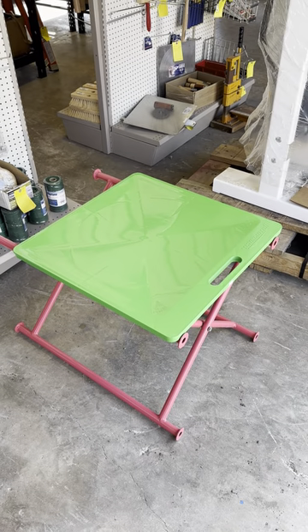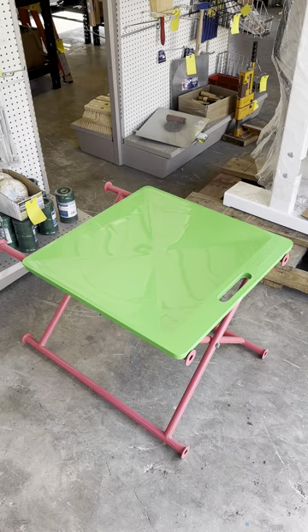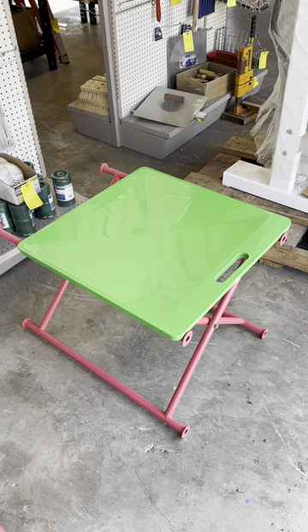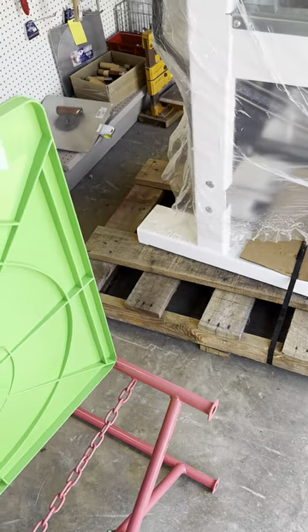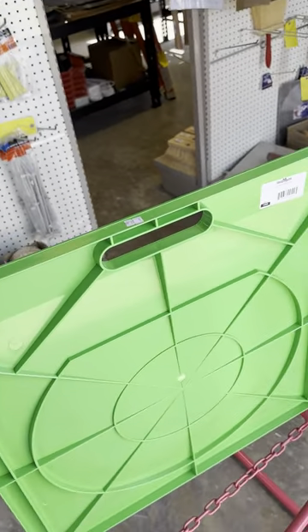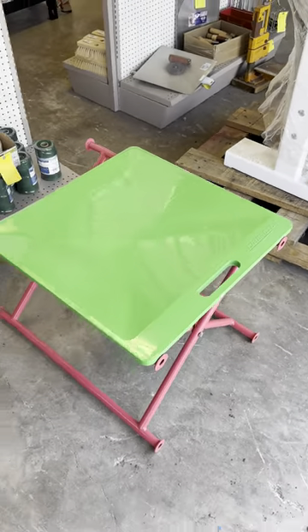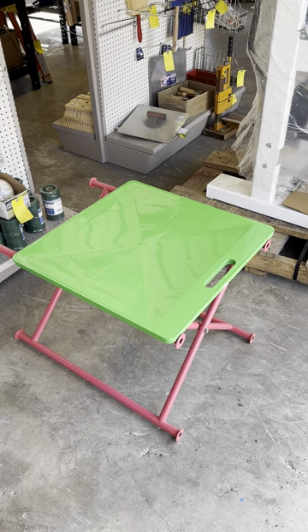These mortar boards are cupped very slightly so they hold in moisture, and that way your mortar doesn't dry out too quickly. They're super light and they fit pretty well in a mortar stand. They will last you a long time and make your job go much easier.